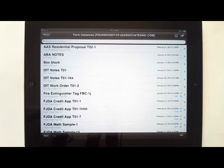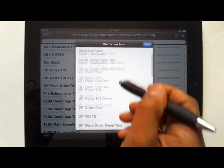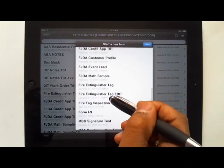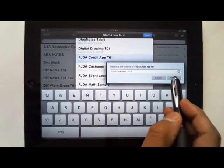Filling out a form on a tablet PC using digital writing is fairly easy. First I want to select my menu and scroll down to the form that I want to use. I can name my form and create it.